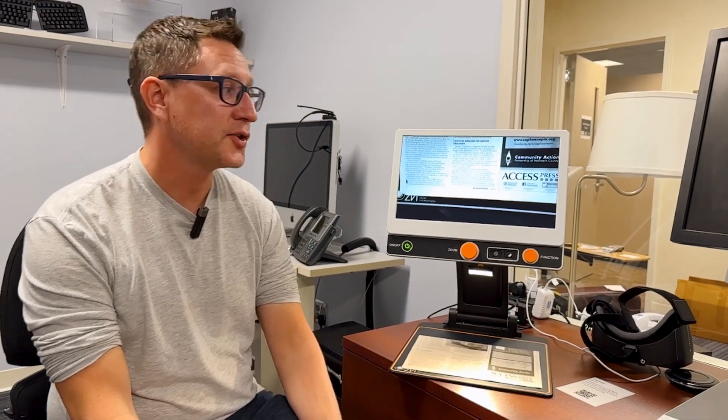Hey everybody, Jameis Wehrenberg here with the Minnesota Star program. Today I wanted to show you an awesome desktop digital magnifier called the MagnaLink.